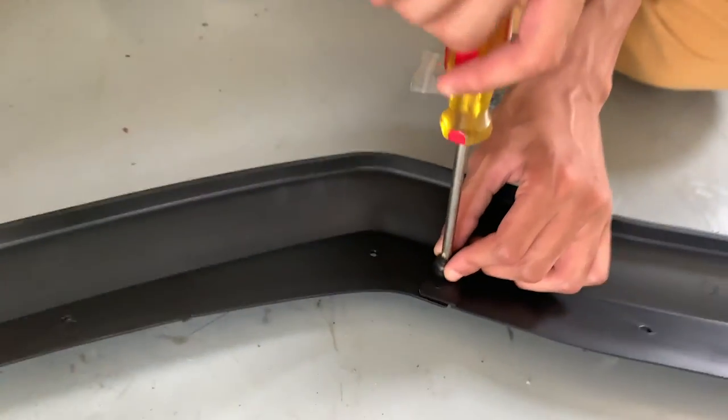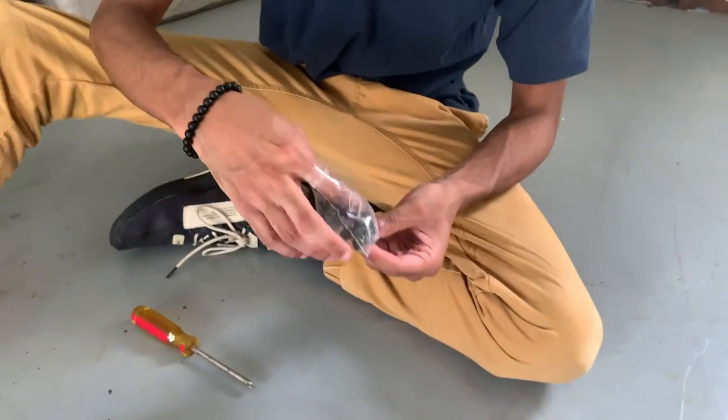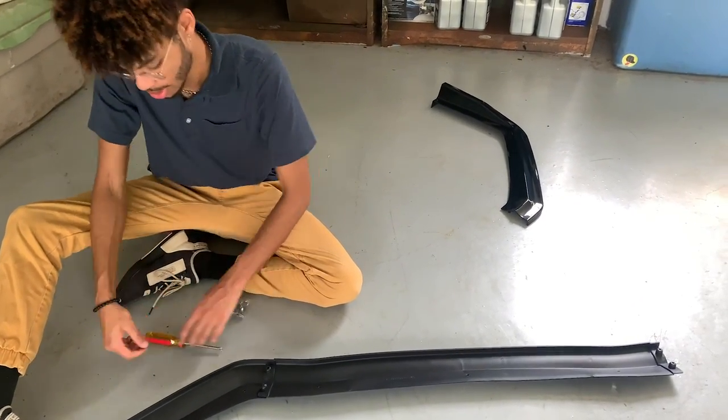So this is actually three pieces — it connects in the middle with screws and then screws straight into the bumper through these little holes. In a little preview we had doing it, we actually had it backwards, but now we got it on straight, so it should look good.